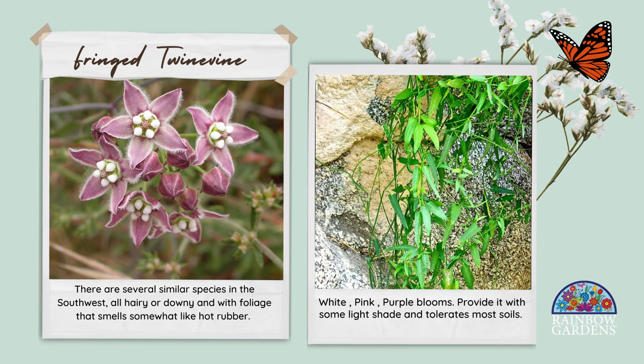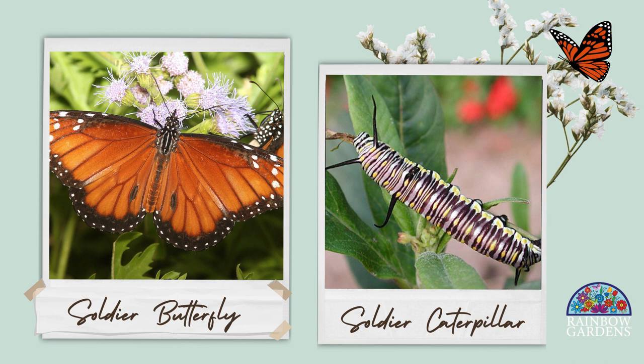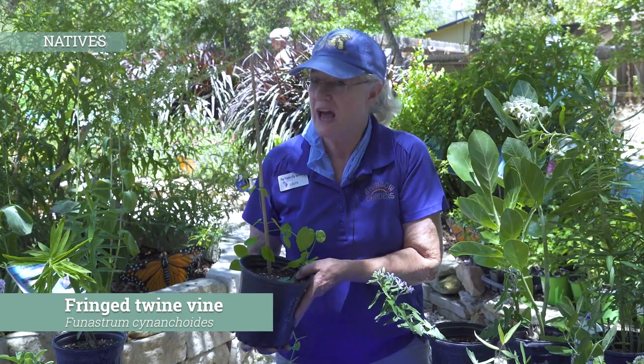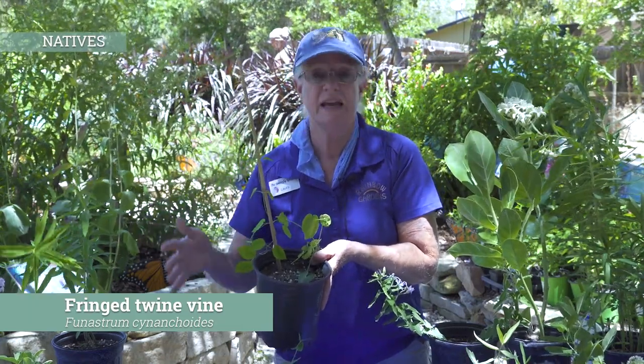We're going to talk about one of the vines. There are several different milkweed vines. This one I've been working on to sell you all. One of the reasons I like this vine is because the soldier butterfly can host on it, so I wanted to add it to maybe get some additional soldier butterflies in my garden area. Another thing about these native milkweeds — I'm categorizing them by the moisture levels that they like. The first two, Zizotes and antelope horns, like to be on the dry side. This one can take the dryness. It's a true native, but it also likes moisture and will tend to spread and grow and bloom with spring rains. That's when it does the majority of its growing.